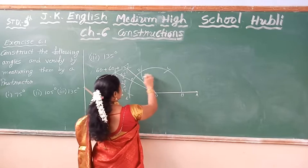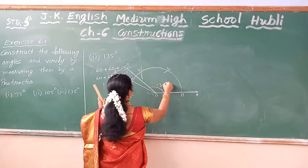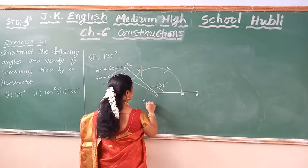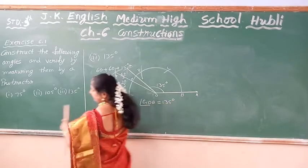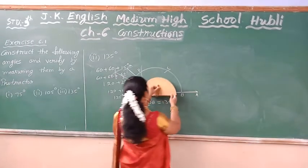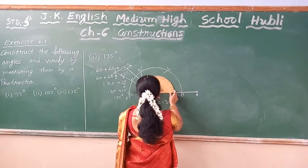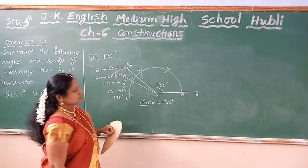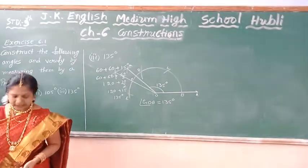You can verify: 60 plus 60 equals 120, 120 plus 15 equals 135. So this angle has become 135 degree angle. So you can give a name: G-O-B-N-U is equal to 135 degree. You can verify by using the protractor. Keep it on this angle and check where it is standing — exactly it is coming on 135 degree angle.